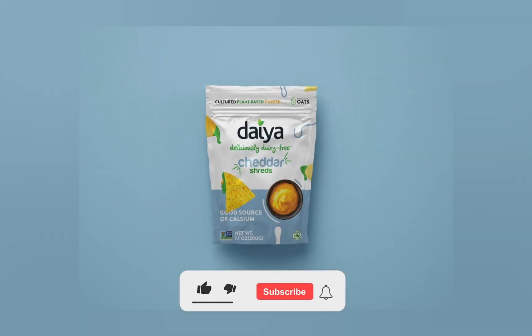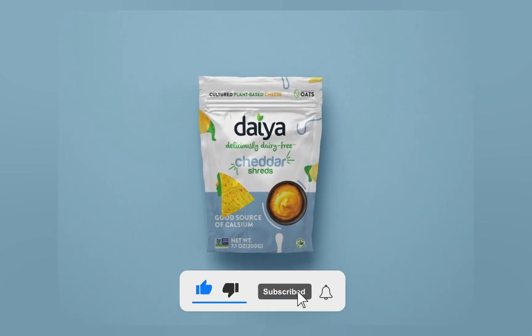Like and subscribe and don't forget to turn on the notification bell for the updates from Birgit Productions.